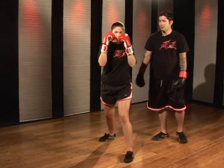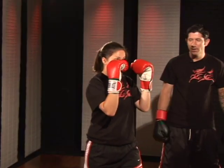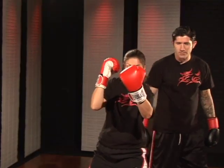Good, Melissa. Again, same thing. She twists, loads, shovel punch. One last time — twist, loads, shovel punch. Good.